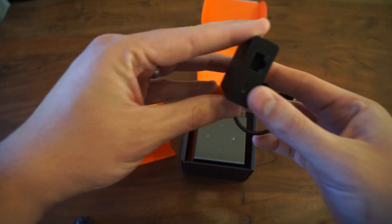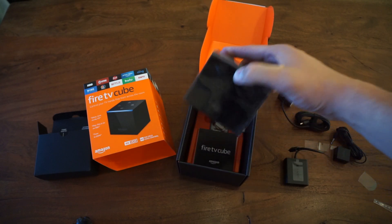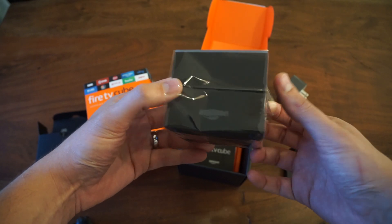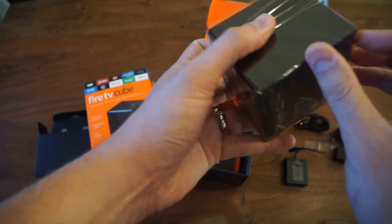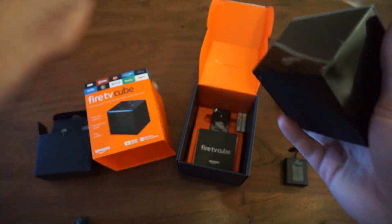It looks like a micro USB pass-through, and here it is — the Amazon Fire TV Cube. It's a little bigger than I expected, but a pretty nice size.